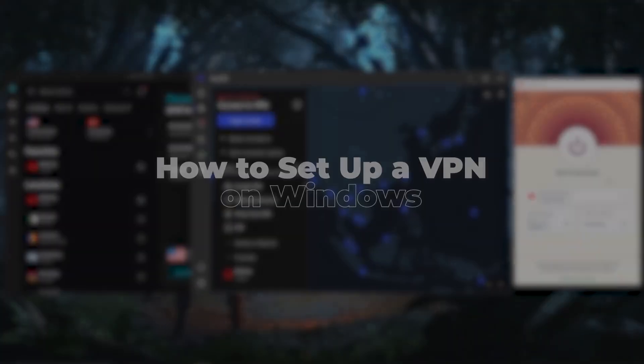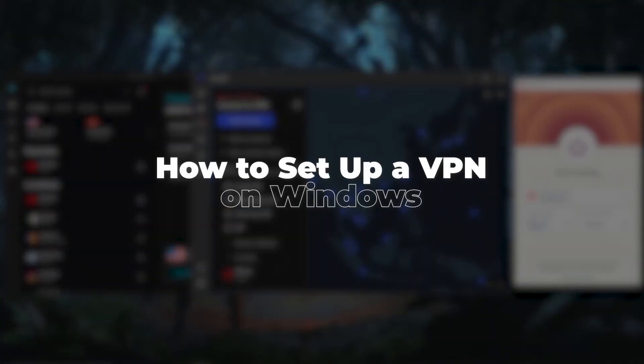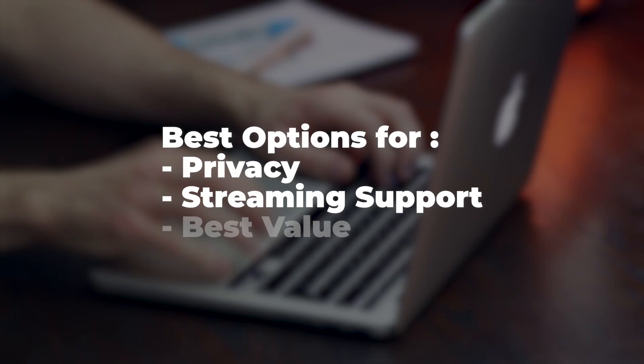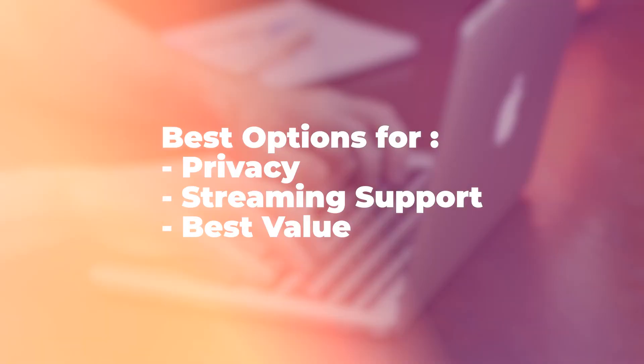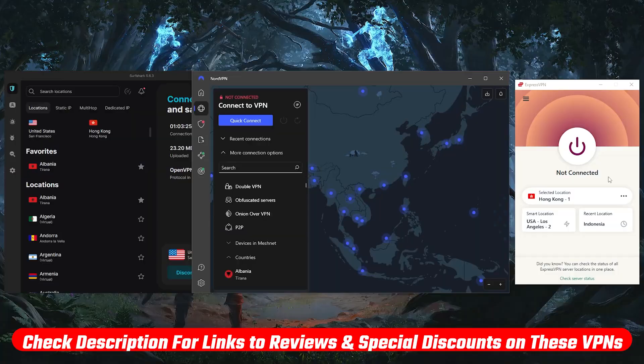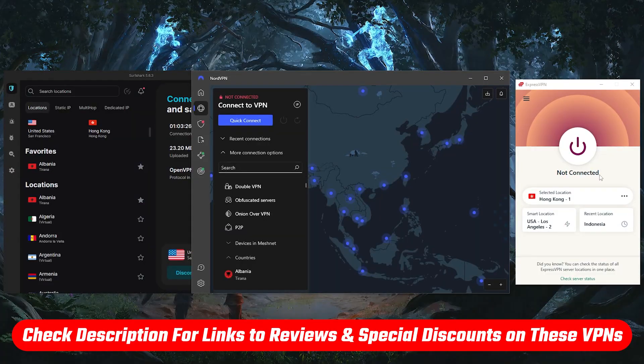Hey everyone, today I'll be walking you through how to get your VPN set up step-by-step, including which options are best, whether you're after the highest level of privacy, streaming support, or just the best value overall. I'll also cover what to expect from the setup process, and how you can get the most out of your subscription right from the start. You'll find links to any current discounts or reviews in the description, so feel free to check those out.